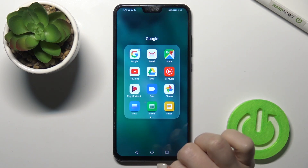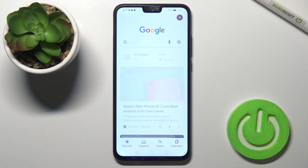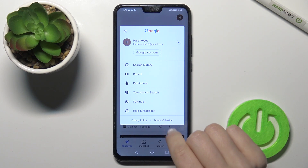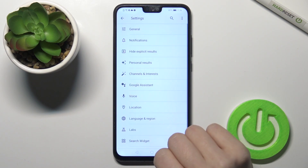First, go to the Google folder and launch the Google application. In the top right corner, tap the icon and go to Settings.